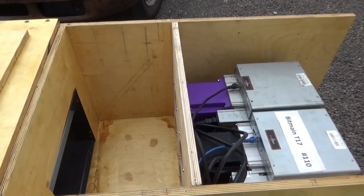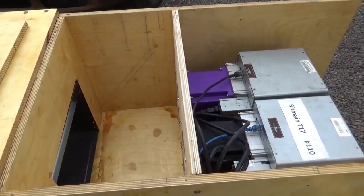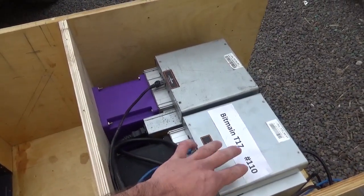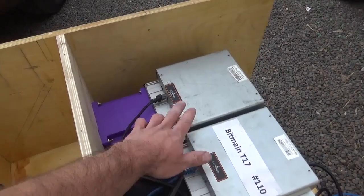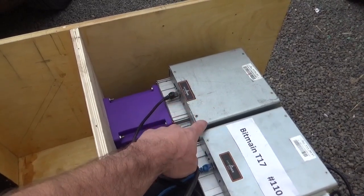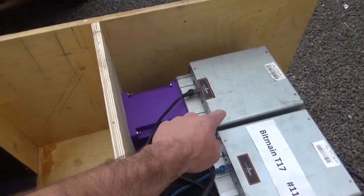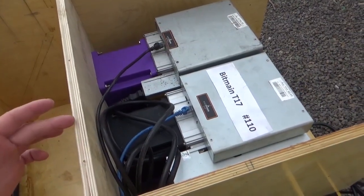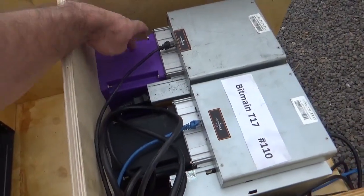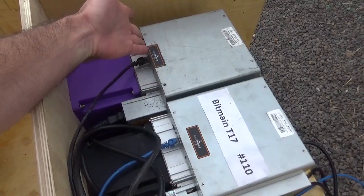For the next part I was able to borrow a T17 and an S17 for testing purposes. This T17 runs Brains OS so I can run it without the fans. However, this S17 I was not able to get Brains running on it — I think the SD card is broken, so it just serves as a dummy test piece. In order to fit everything inside nice and clean, I 3D-printed these fan spacers, which are five inches long and move the miners five inches from the bulkhead.